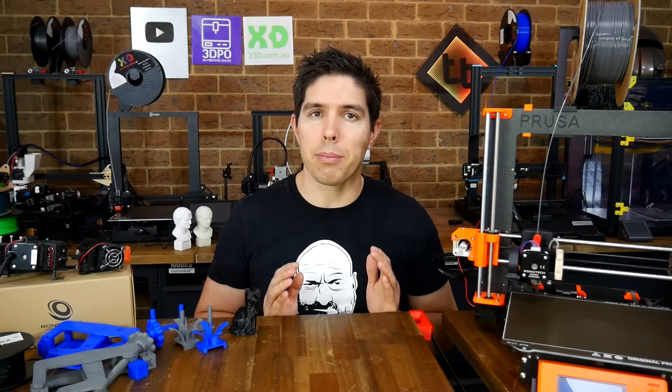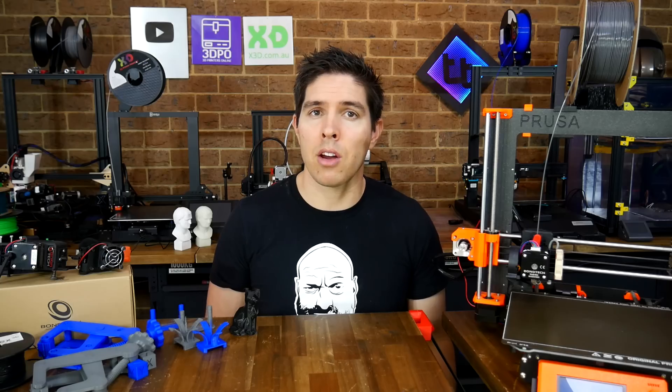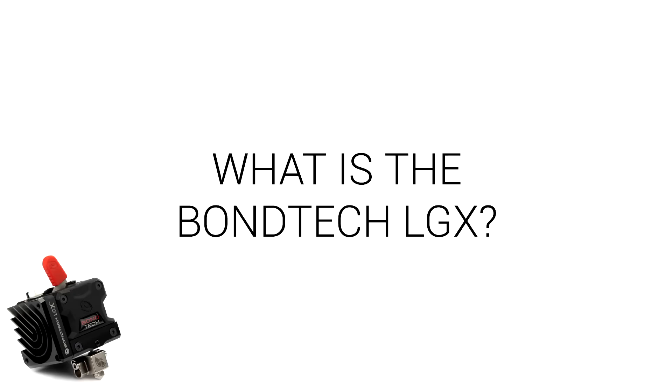The LGX is a premium product and it's not meant to be for everyone, so even if you're not in the market, I urge you to watch the video, critique the design, and let me know your opinion in the comments. Let's start with the obvious question: what is the Bontech LGX and why is it significant?